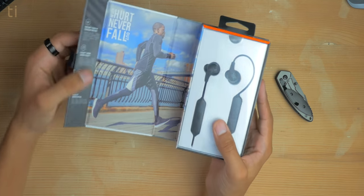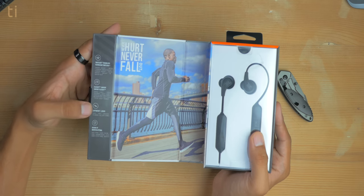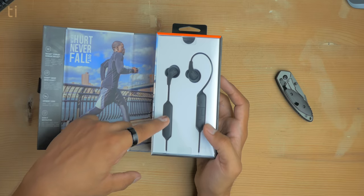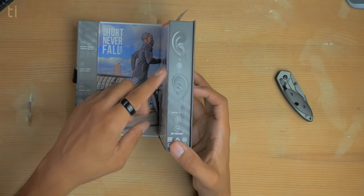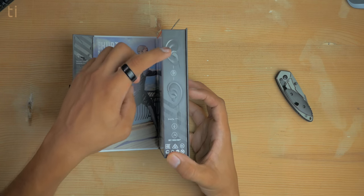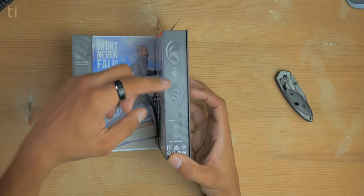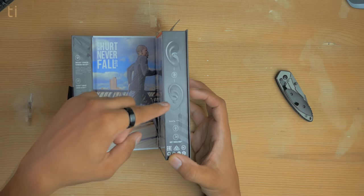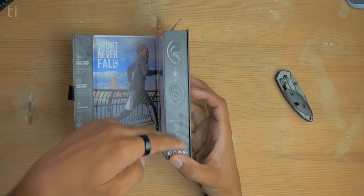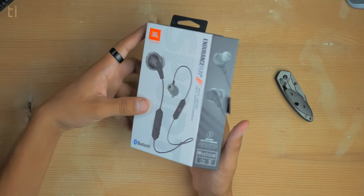Opening the box reveals more features: twist lock technology, flex soft comfort, lightweight design, and secure fit. The earphones sit nicely in the package. You can use the flip hook technology either like regular earphones, or for running you can put them behind your ears so they won't fall out easily. There's also a button to answer calls, change tracks, play or pause songs, and use Google Assistant or Siri.